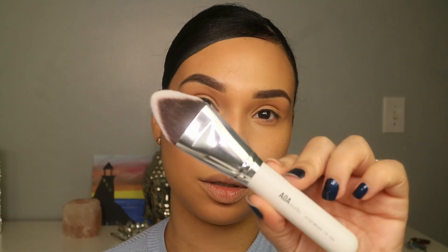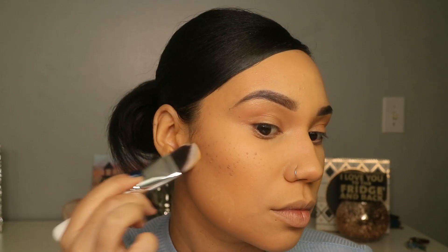Now to set, I'll move on to the setting powder in banana. To set my under-eye I'll use the F8 brush, which is basically a bigger version of the concealer brush. I'm going to say I like this powder — I'll wear it throughout the day to confirm how it wears. To set the rest of my face I'll quickly go over with pressed powder in sand, using the F6 brush.